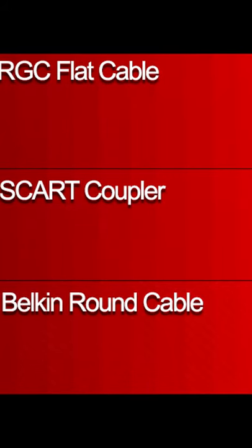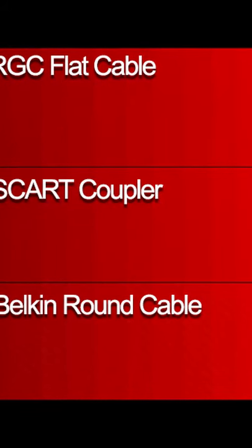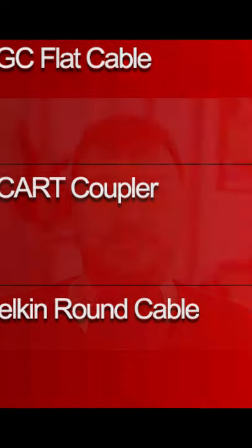Here's the color bar test next to the SCART coupler as well as that unshielded Belkin cable I reviewed last week. Also, here's an audio comparison that allows you to hear the different levels of hum between the different solutions, and you should be able to hear it right after the sound effect and as the white screen is still on screen.